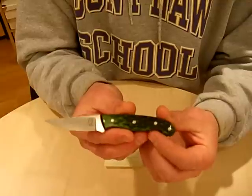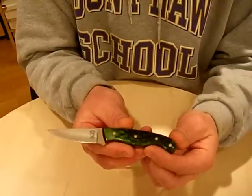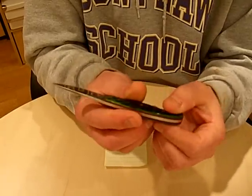It's 5 and a half inches overall, has a 2 and a half inch blade with a 2 and a quarter inch cutting edge. Scales are green jig bone, mosaic pins, red liners.